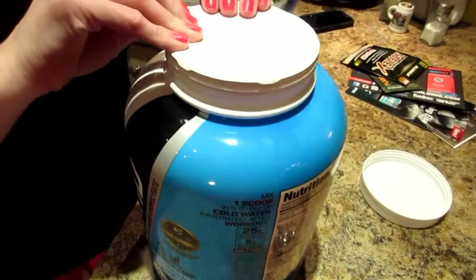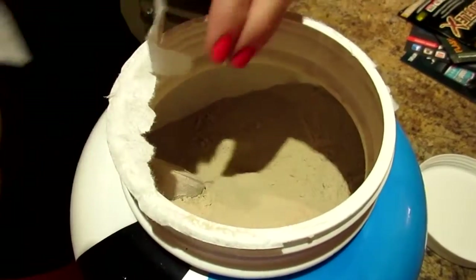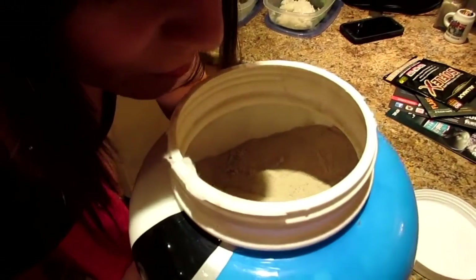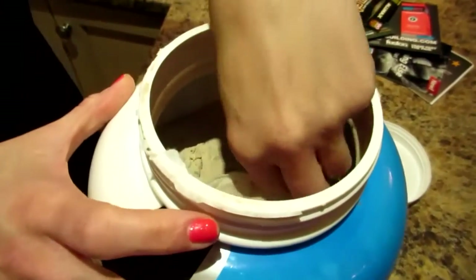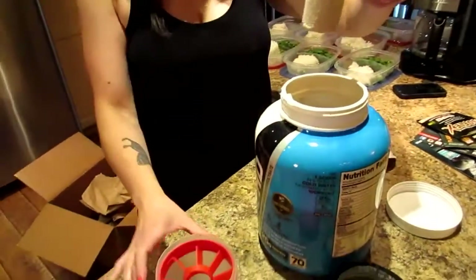Okay, here we go — opening this up. It opens so much easier than some of them. Let's get right in there, like Christmas morning! Turn on your smell-o-vision, guys. Wow, that smells like chocolate — it doesn't smell like peanut butter but it smells like chocolate, like a chocolate bar. It smells almost like a chocolate mousse to me — it smells really good.